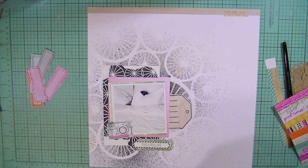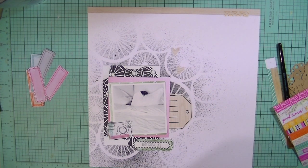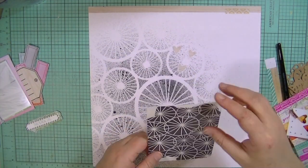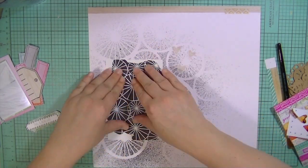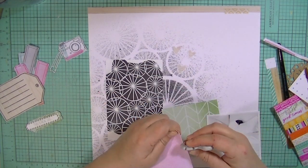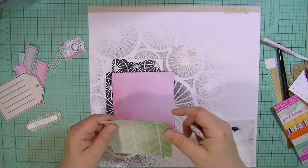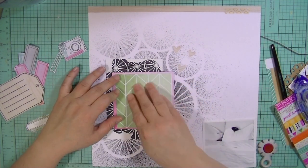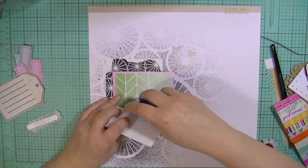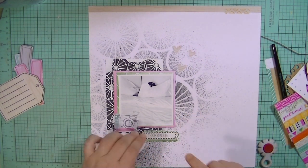I've also cut these little labels out of one of the sheets of paper, and then I'm cutting these little wood grain stars out of one of the pieces of paper. So most of the embellishments I'm using on this layout — and I say 'made' with air quotes — I didn't really make them, I just cut them out and utilized them as embellishments rather than as a piece of paper. I also layered some different pattern papers behind my photo — a pink and a green — and I'm giving the edges a little bit of texture so they're not super flat.